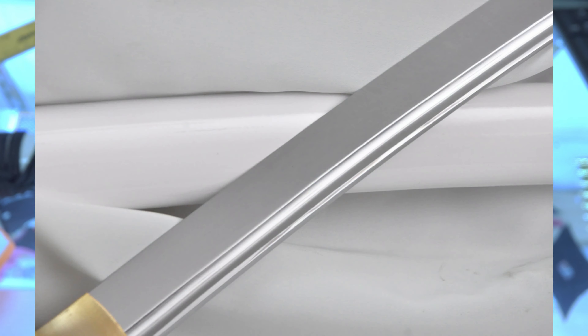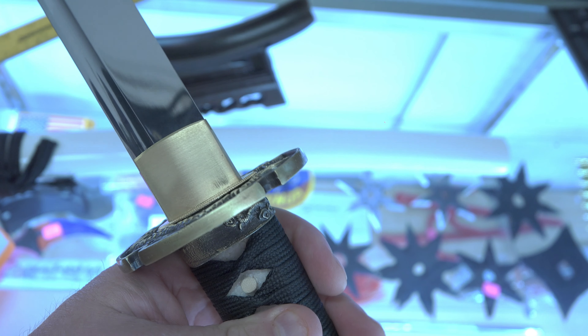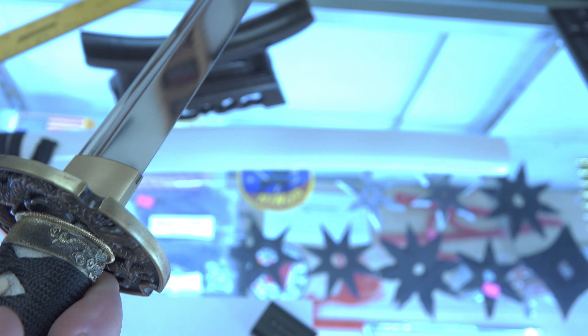The length of the blade is roughly 19 and a half inches. I wanted this to be a quick-draw blade used as either a wakizashi or some sort of ninja tool. Beautiful piece, very well done, well put together. And I like that it's dull so that we can use it for training.